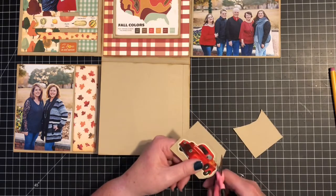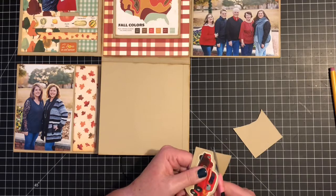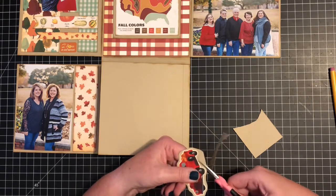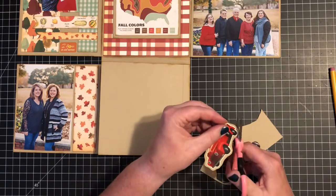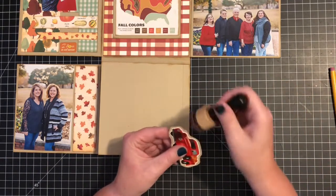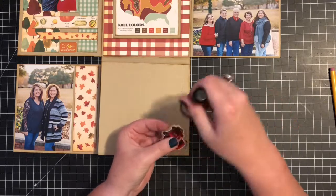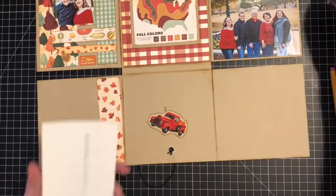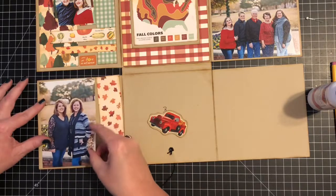Somebody mentioned the Tim Holtz or Ranger Haberdashery scissors - the ones without the serrated edge, similar to the small ones I have now. I looked into those and ordered a pair. I'm going to put those head-to-head with the Cutter Bees and see which ones I like. I need to find scissors I feel comfortable fussy cutting with, and if neither works well, I'll know I just need to improve my technique.